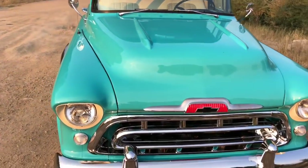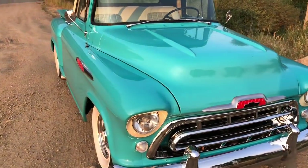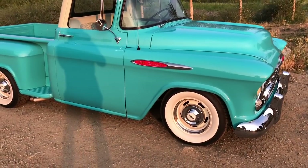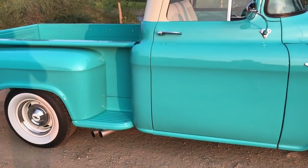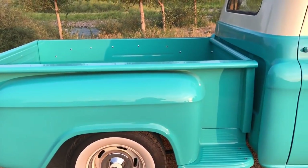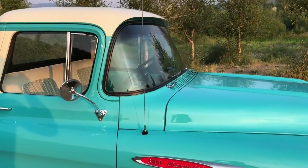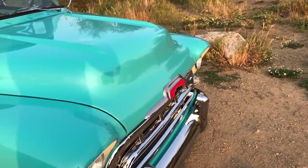After that, we took an epoxy primer to every single part of the truck. It was painted disassembled so we could coat all sides of all the parts correctly. You've got epoxy primer everywhere. The paint is a single-stage PPG — Tartan Turquoise is the blue and Bombay Ivory is the white. The whole entire truck was painted disassembled, so we got paint everywhere.